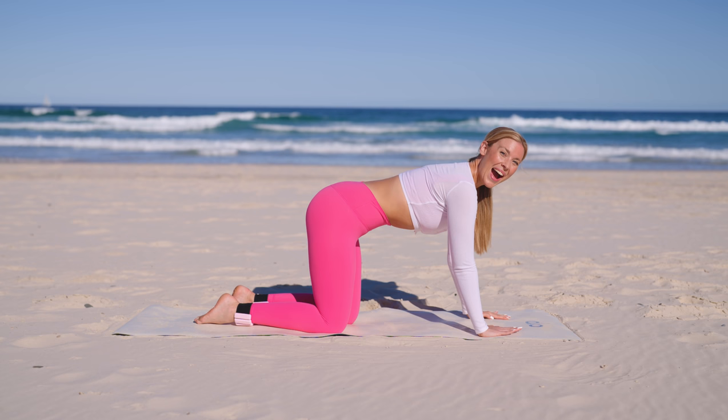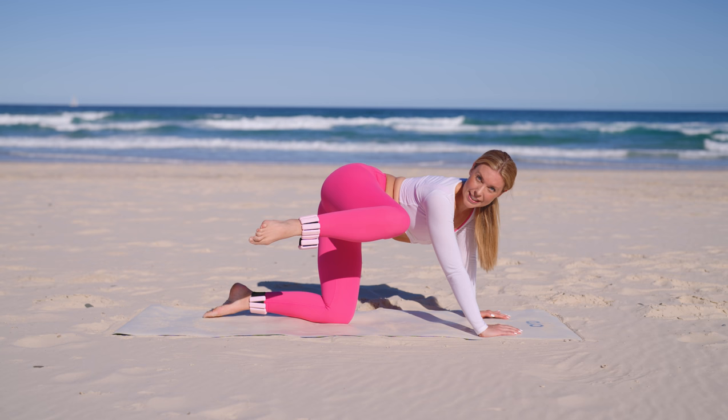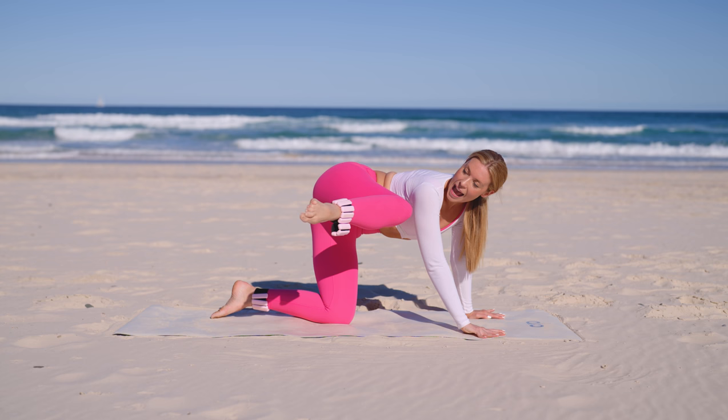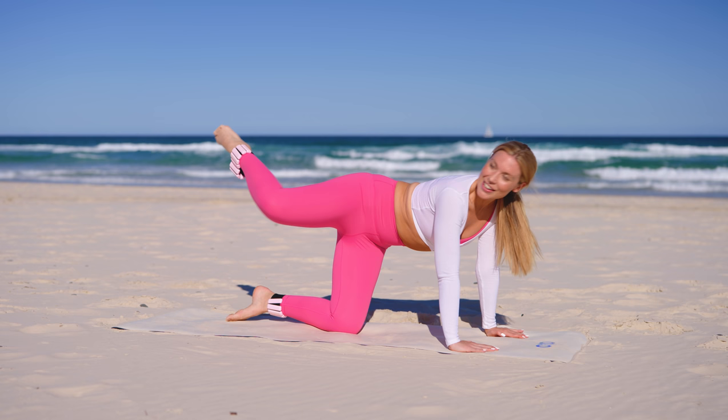Alright, let's get started warming up our side butt and our abs. We're going to start by crossing our right leg over our left thigh and then squeezing it out to the side. We're really focusing on those inner thighs squeezing in, and then we're lifting with our side booty and our abs out to the side.